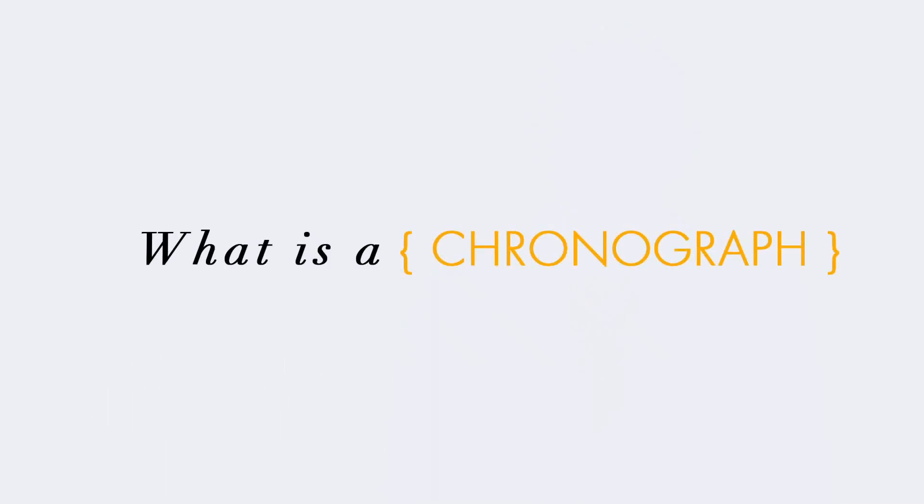Hi, I'm Michael Foley and welcome to Foley Talks, an introduction to the how and why of the wristwatch. I'm going to talk to you about the chronograph, its functions and how to use one.